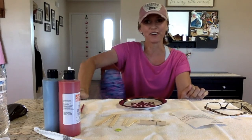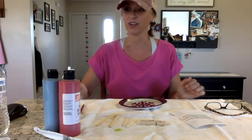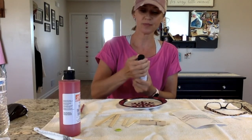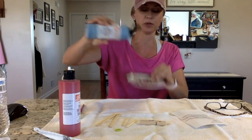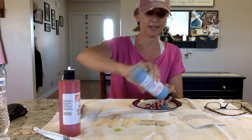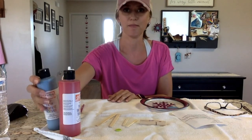So we are going to begin first by painting our clothespin. I've decided to paint mine blue, so I am going to put a little blue on my plate here. Yes, even in the middle of summer, I have a snowflake paper plate.